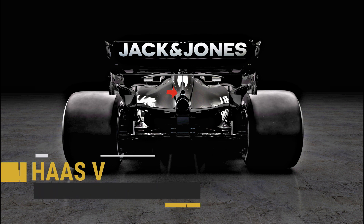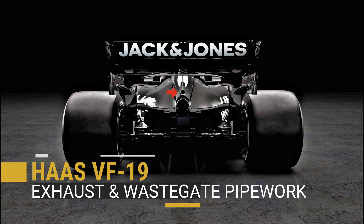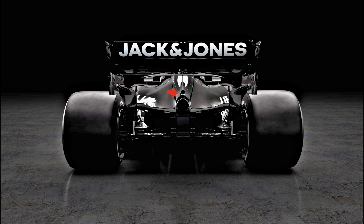Following on from a test done by Ferrari last year, the team have mounted their wastegates vertically above the main exhaust outlet. I now suspect we'll see the works team do much the same when their car breaks cover in a few days' time.